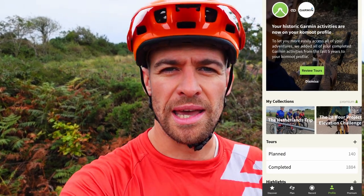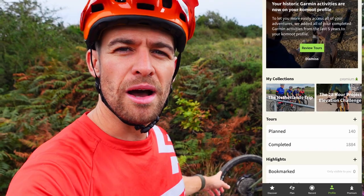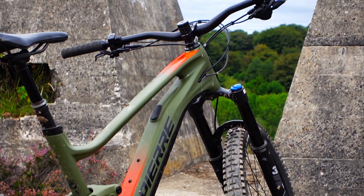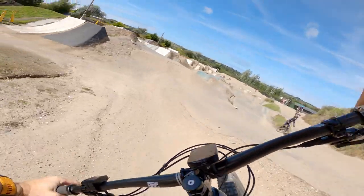Hey everybody, how's it going? Facial hair, orange helmet, baggy clothes - it can only mean one thing, I've gone out on my mountain bike for the day. This is my Lapierre Ezesty AM 9.2, and it's quite different to the one I had previously. If you think back to October 2020 - where has that time gone - I had its predecessor, which was a more expensive model with slightly higher-end equipment, but there are some major changes between that one and this one.